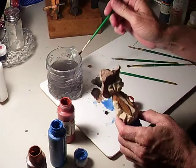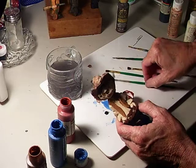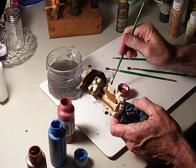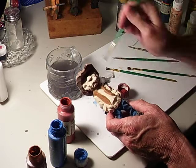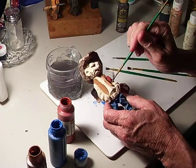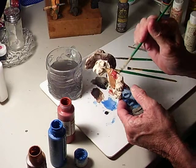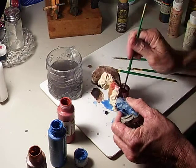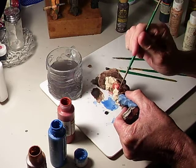Continuing, I've got my red — this is like a red oxide — and I'm going to paint the sleeves. I'm going to paint my sleeves red right here. I'll get kind of get these outside areas done here, and then I'm going to get my smaller brush as I get closer to the inside.